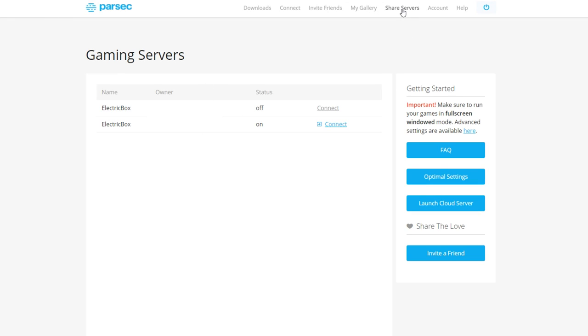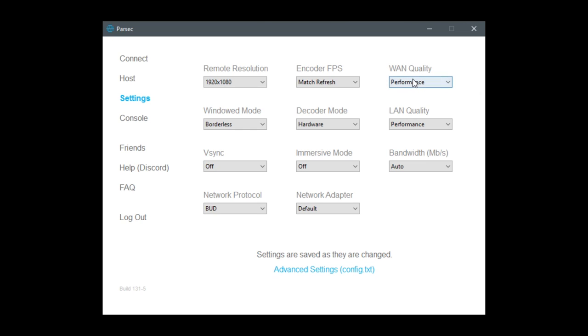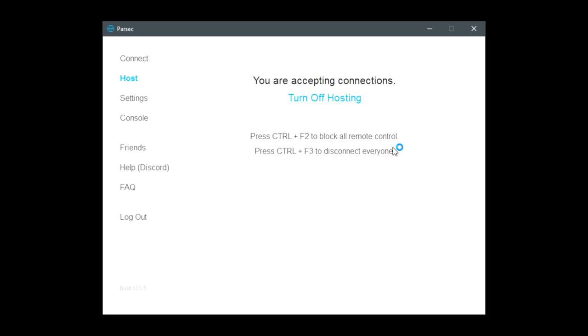In the meantime, let's go back to Parsec's website. Log in and go to the top where it says Share Servers. Enter in your friend's email address and press Share Server. On the program, generally leave most of the settings on their default unless you know what you're doing. Just make sure decoder mode is on hardware, and I would leave VSync off if you want less input lag — this increases screen tearing though, so it's the client's preference. Now if you're the one hosting, make sure on the host tab it says you are accepting connections. If you're a client, you can turn this off.